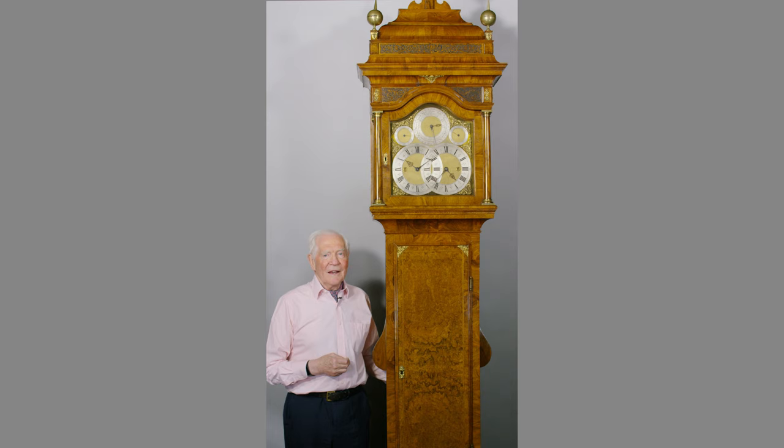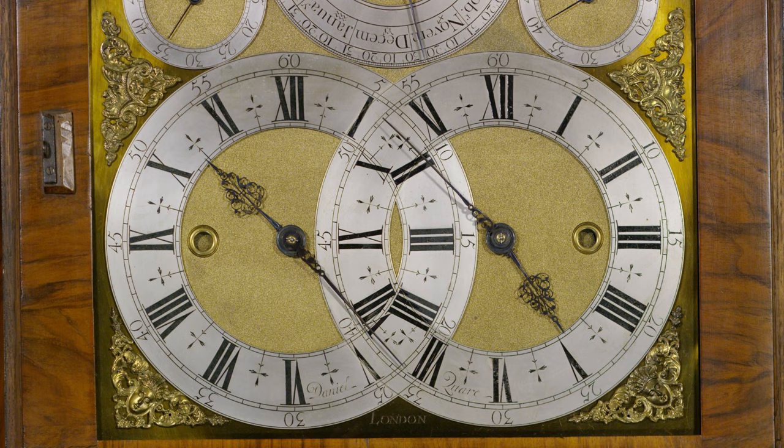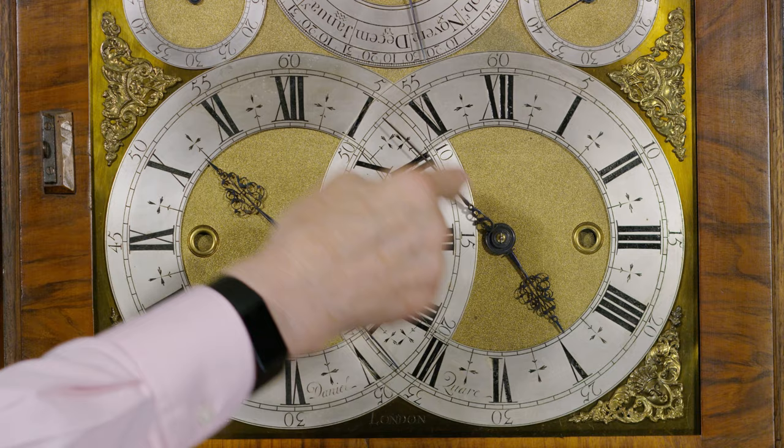He's very interesting because if you look, he's got two faces interlocked into one. We'll just get a bit nearer and show you some detail. Here on the left-hand side you've got Greenwich Mean Time — the hours, the minutes, and the seconds. Whereas on the right-hand side you've got sidereal time with the hours, the minutes, and the seconds.